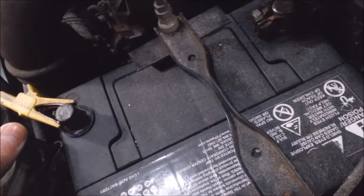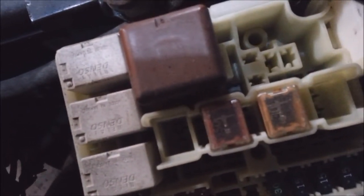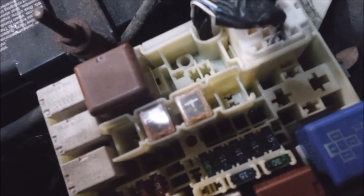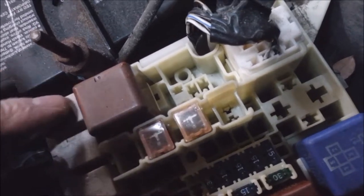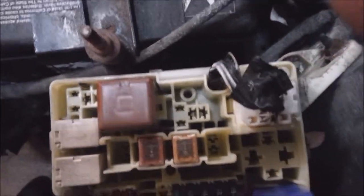First thing I did was just disconnect it and connect it. And I could hear something clicking — got a relay coming on and off. I took a stethoscope — Harbor Freight, $3–$4 stethoscope. I put it on all of these while I was doing that and tried to figure out which relay is making the noise. Came down to the horn relay. I popped that relay — could have popped the fuse too.